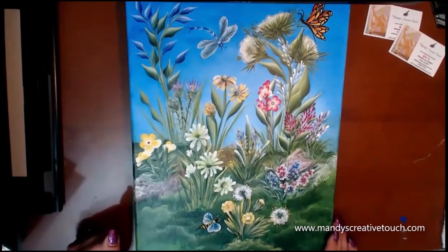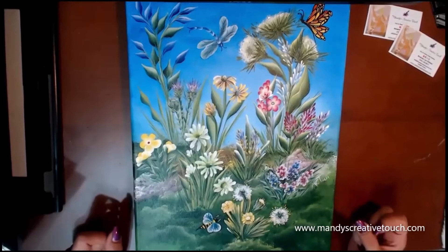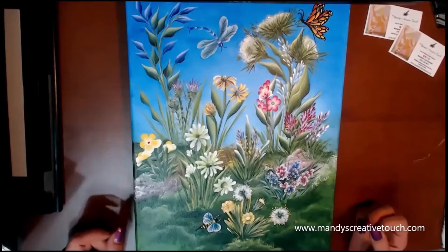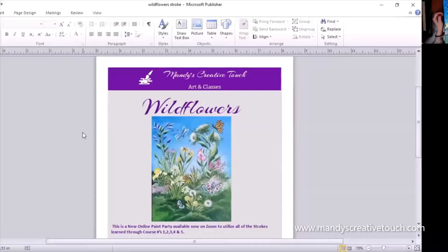We've already covered daisies, our teardrop, and our one-stroke leaf. We've played around with liner practice so you'll be able to do the Queen Anne flower and throw some grass in there. What we're going to cover today is the new flowers and new techniques. This is spring — everything's bright in spring — and that's what I was going for with this bright canvas.